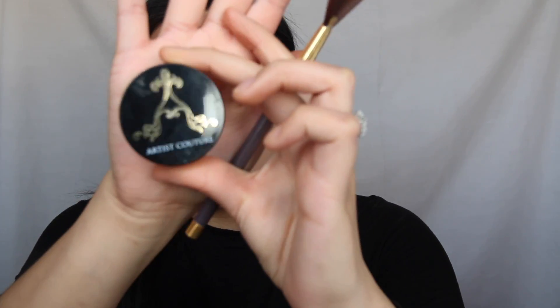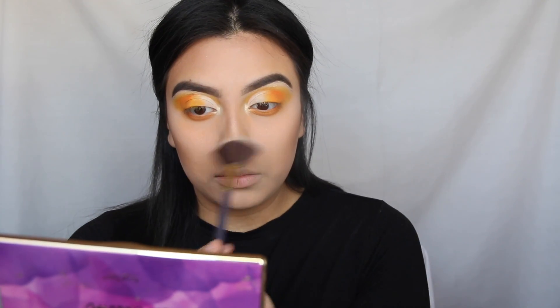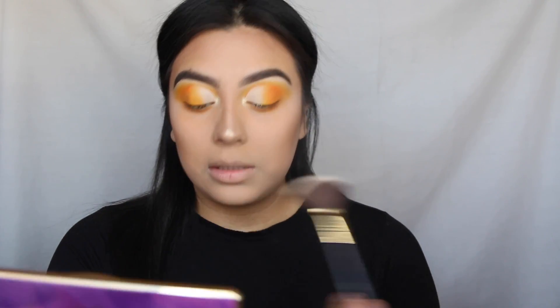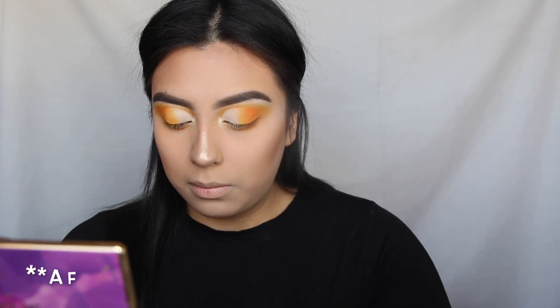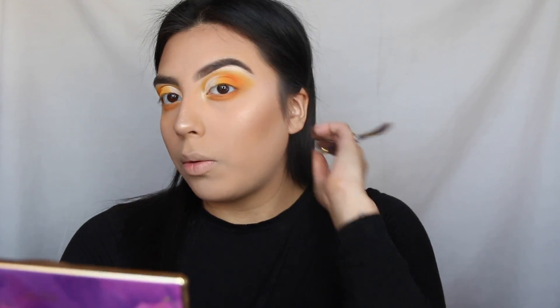Now using this Artist Couture highlight, I'm gonna go ahead and highlight my face. This highlight is a loose highlight, but it's bomb — a little hard to work with, but it gets the job done.